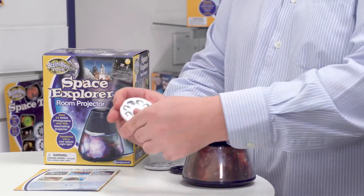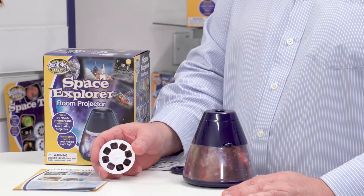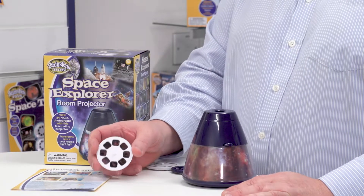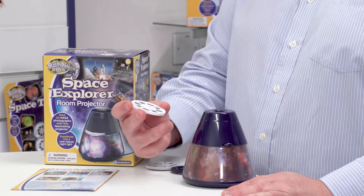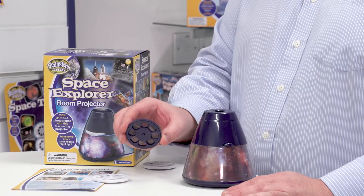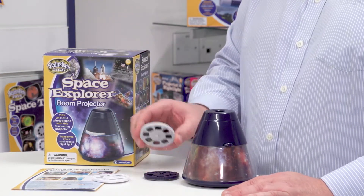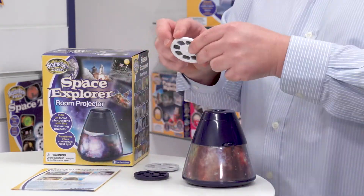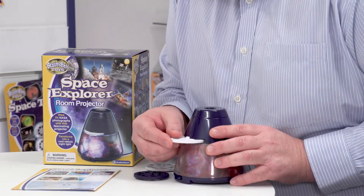It's a two-in-one device. There are three discs in total, and each one has eight images on it. These are actual NASA images from space. One disc is themed around space travel and astronauts, another features stars and nebulae, and the third is mainly focused on planets.